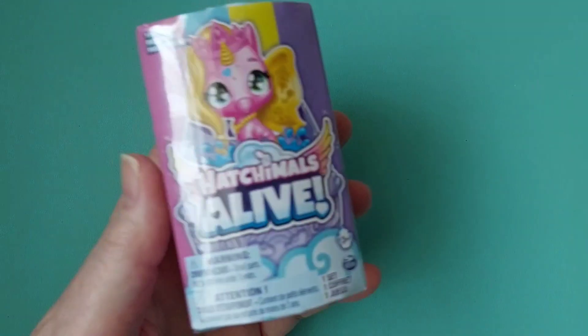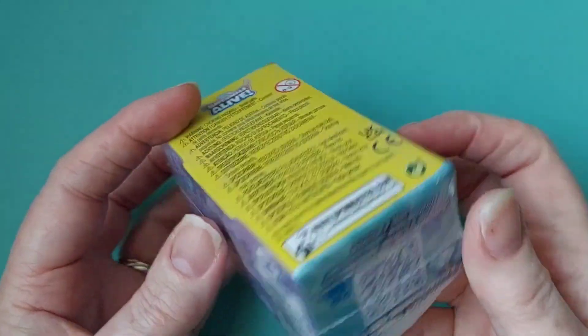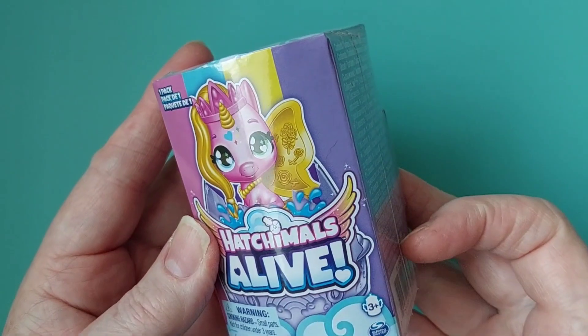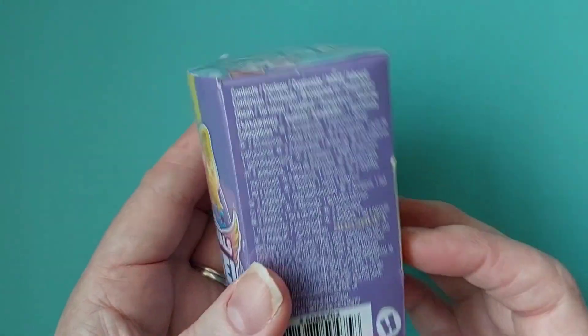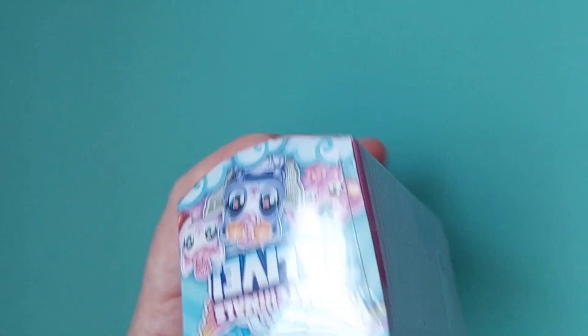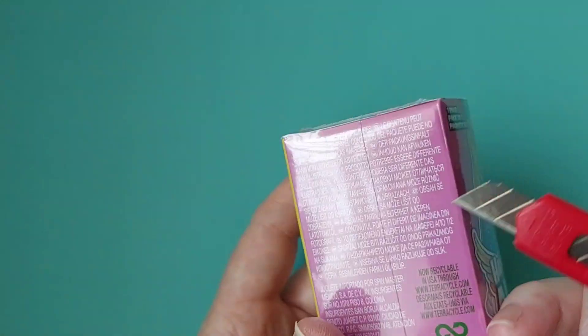Right, let's do a Hatchimal — Hatchimals Alive! This is quite a sweet little box, I've not seen these before. Do we have to put it in water? Because I haven't got any. Let's open and find out. Stop waffling and get into the box!